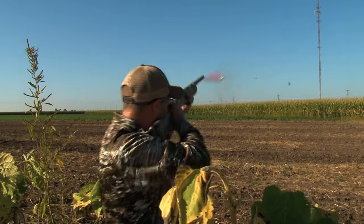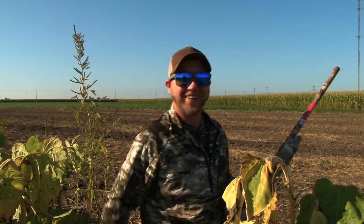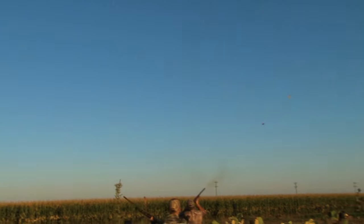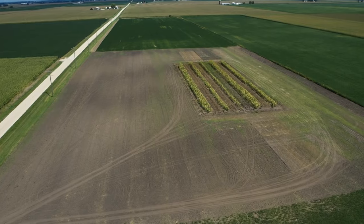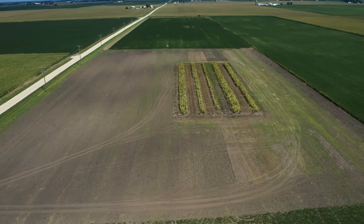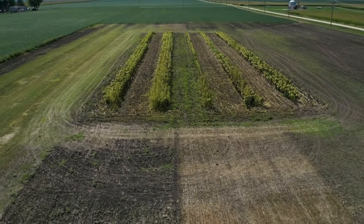I'm shooting pretty well today — two out of three. We start in the fall, we plant our wheat field and they feed on the wheat for a little while until the sunflowers come up, then they'll start feeding on the sunflowers. After that, we'll come out here and plow a little area to give them a nice dust bath area and grit so they can grind up the seeds they're feeding on.